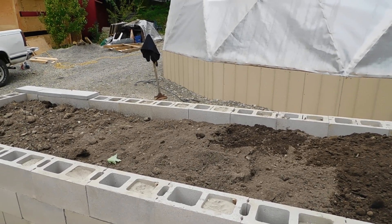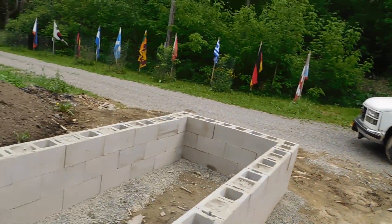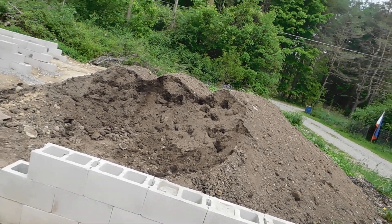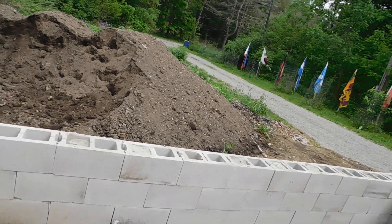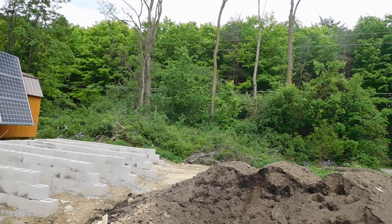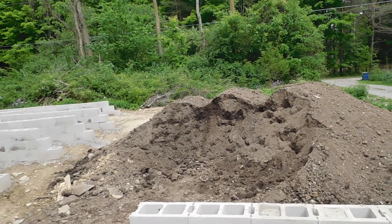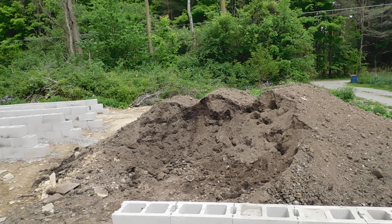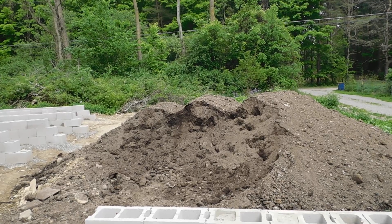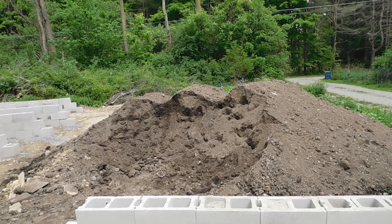We're going to get that one planted, I don't know, next day or so. Tomorrow, the game plan: I need to pick up more quickcrete. I've got more rebar over there — I think I have enough to do the third one. That's how much dirt we dug into and used on the first one. I'm probably going to take a shot in the dark and say we don't have enough dirt. Probably got enough to do at least five of them, maybe.